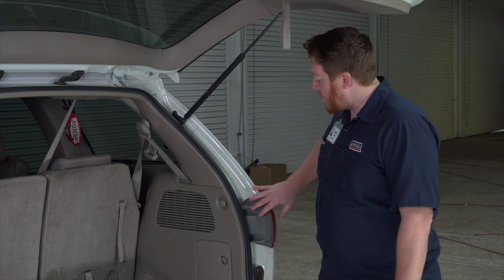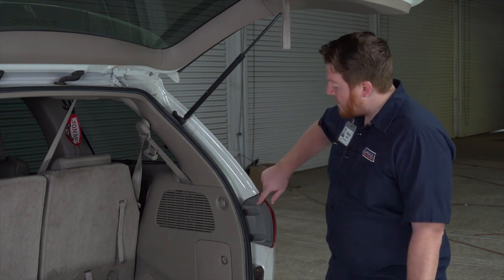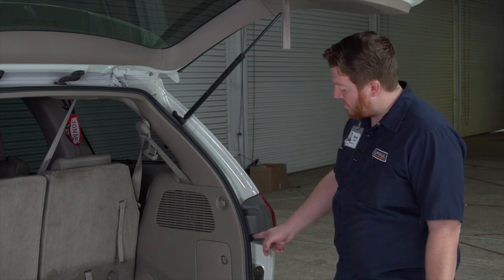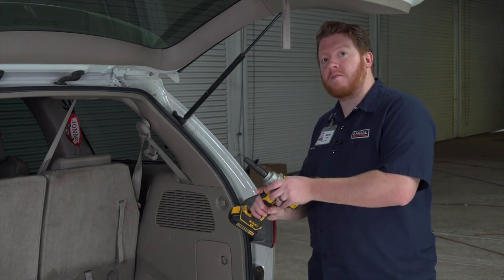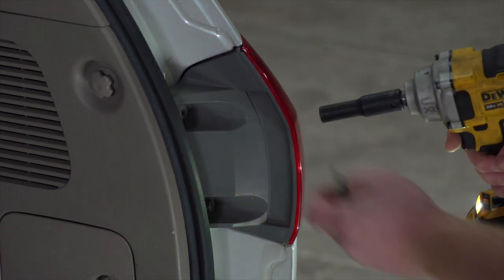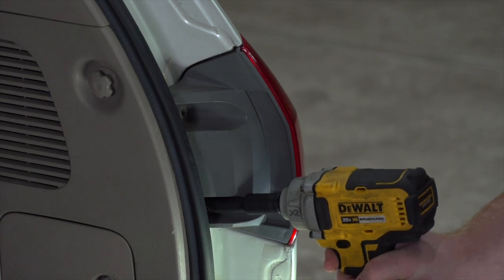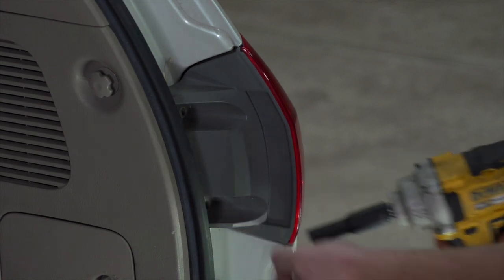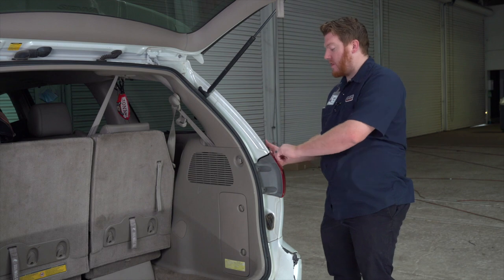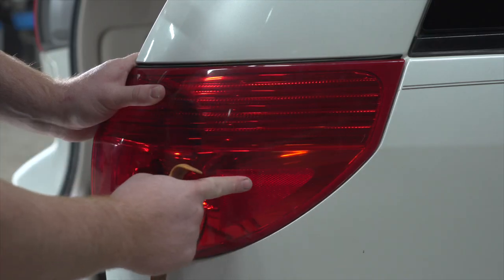We're gonna start by removing each of our tail lights, beginning on the passenger side. Each tail light is held in by two bolts and we're gonna remove those using a 10 millimeter socket. Next, to remove the tail light we're gonna pull outward on it. There are two pins on it located here and here.